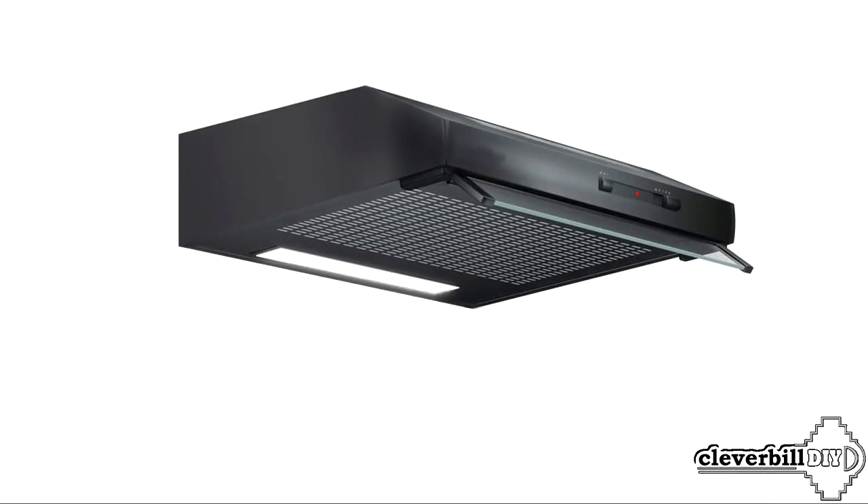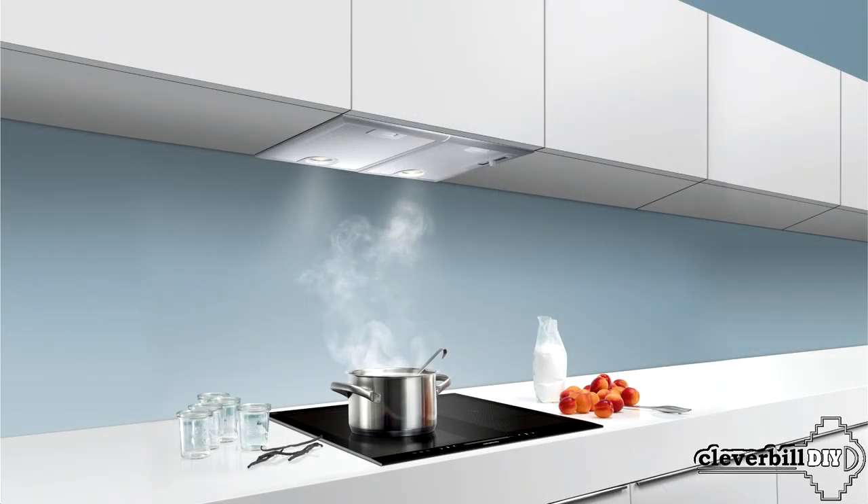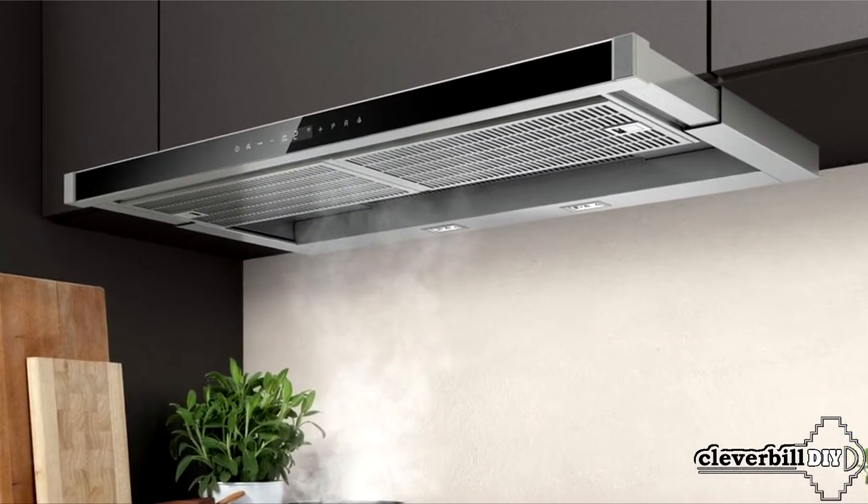Visor — the most famous and common option. It is a flat visor inside of which the motor and filter elements are located. Built-in: this option does not have a side trim and is designed to be built into a kitchen cabinet. Built-in hoods can have a wide range of characteristics.